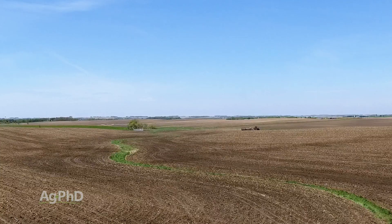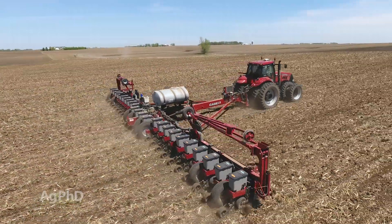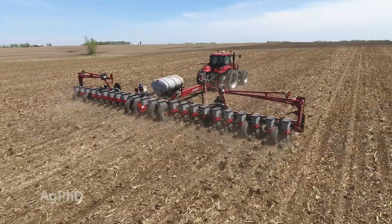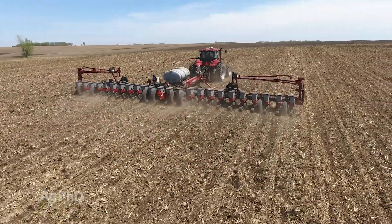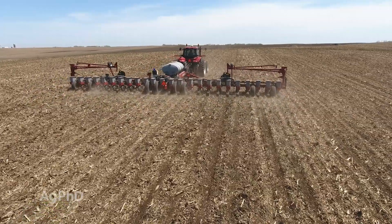Then we feed the plant with some liquid fertilizer with the planter — so we're using both things because we're on a build program. We do not believe in trying to run a build program solely with the planter, because a lot of times you'll end up overdoing it and actually hurting the crop rather than helping.